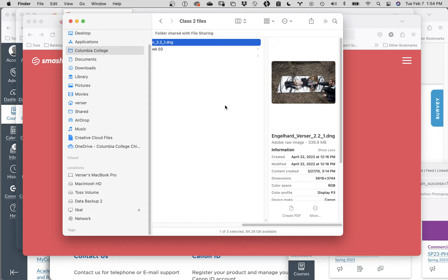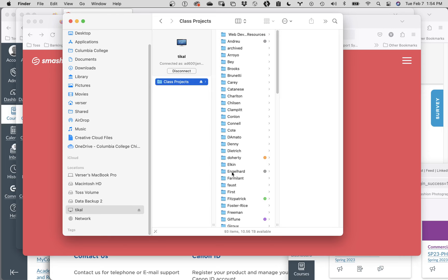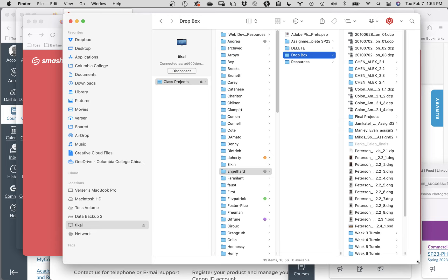You can't see inside the Dropbox, but it's there. The reason you can't go in and check it is because if you could, you could also go in and grab someone else's file. At the very end of class, I'll show everybody - I can see Sophie's stuff is in there. Alex, you're all right there. You're good to go.